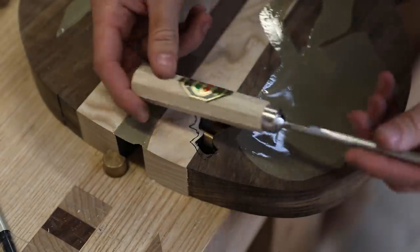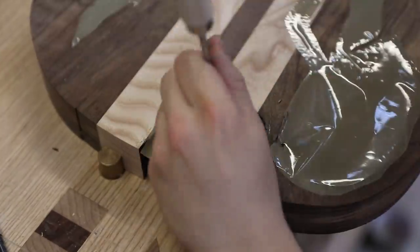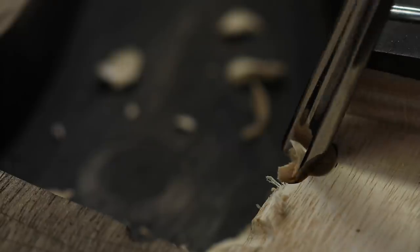Then we'll do some refining — got myself a new gouge, look.